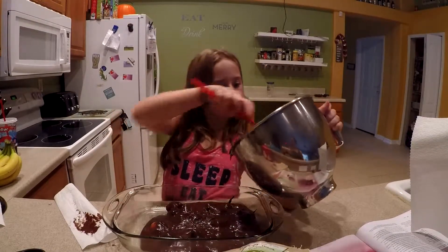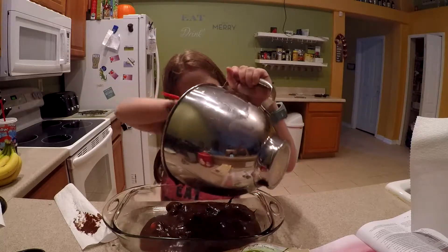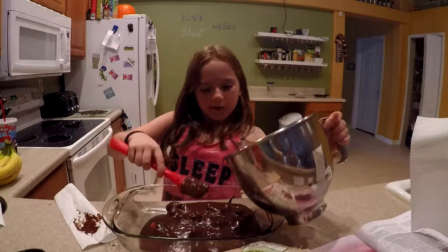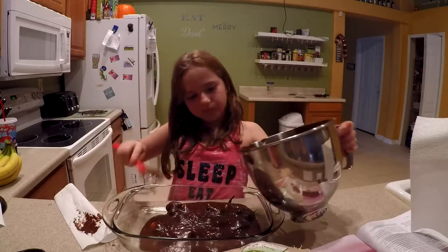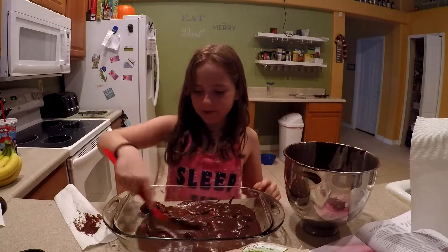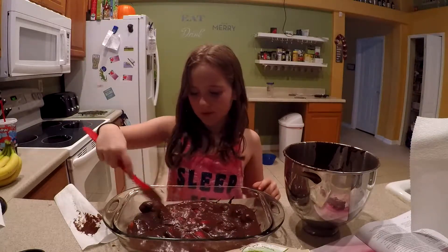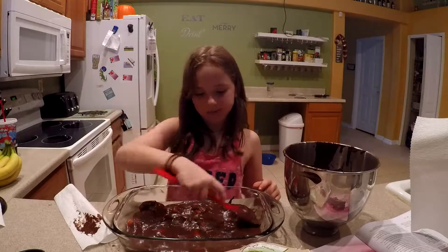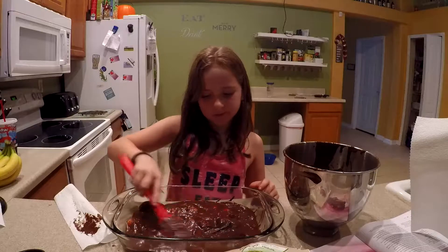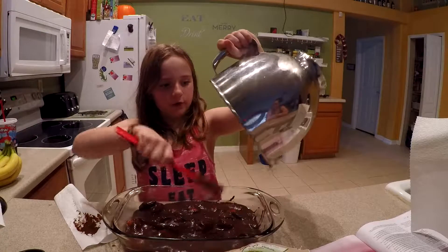Definitely don't want to waste anything. Then you just want to spread it around. Looks so good! Now we're totally not sure how this is going to taste because we've never baked with fresh fruit before, but I think it's going to be really good. You have a little bit extra to put over the strawberries.